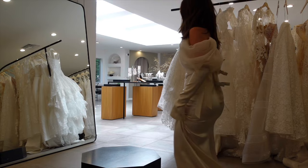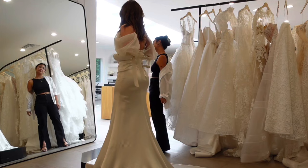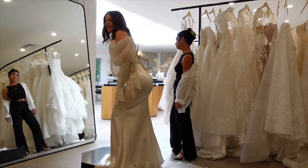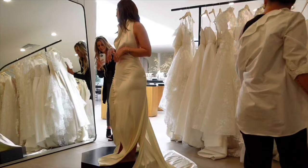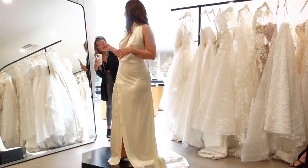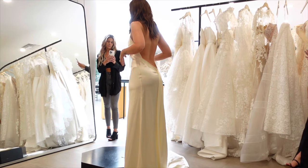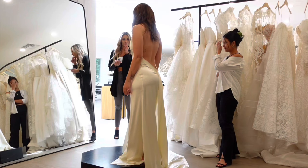I loved it on the website and on Pinterest, but I don't like it on me. It's pretty good, but I feel like it's not you, you know? There's also a lot less structure. It's easier to walk in — the slits help. This one just feels easier, does that make sense? It's just a little more flowy and free.